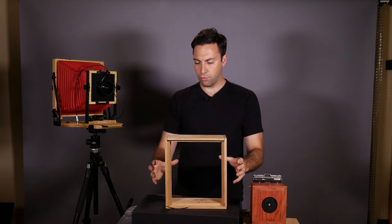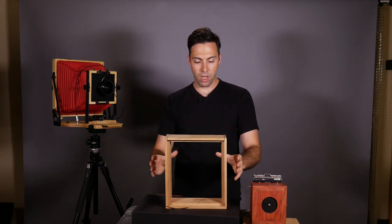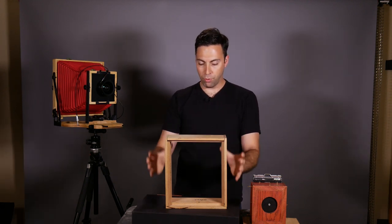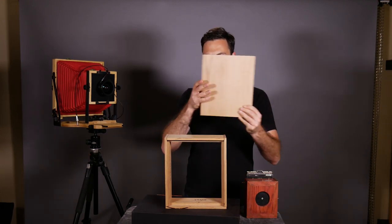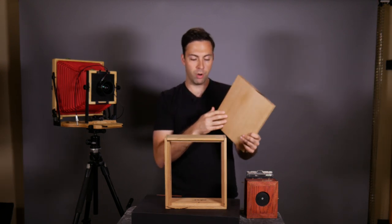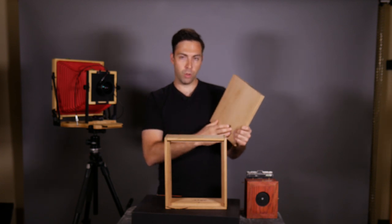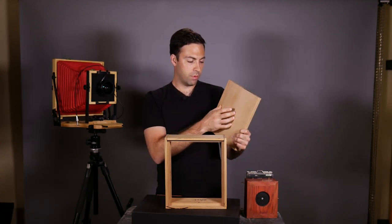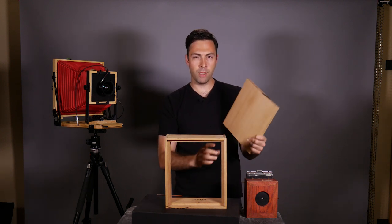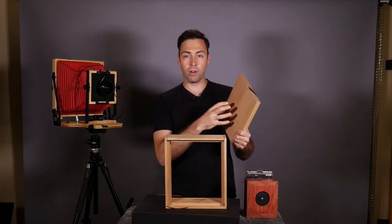I've already cut these pieces of wood and I'll take you through the basic design. Essentially there are a bunch of 90-degree cuts joined in what is called a rabbit join. It's four pieces plus a big face plate that goes on the front. We're going to cut a large hole in the face plate, center our pinhole on it, and make sure it lines up at the center of our film plane. You can position the pinhole any which way to get a shift or side-to-side movement, but we're not going to be doing that with this build.